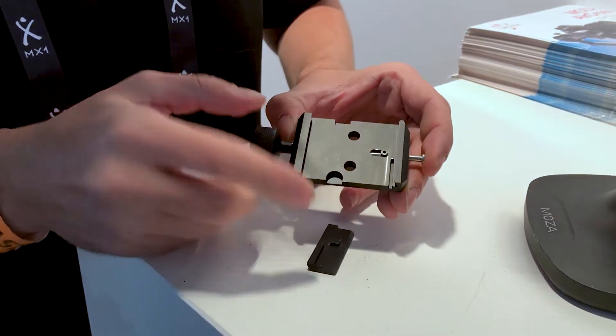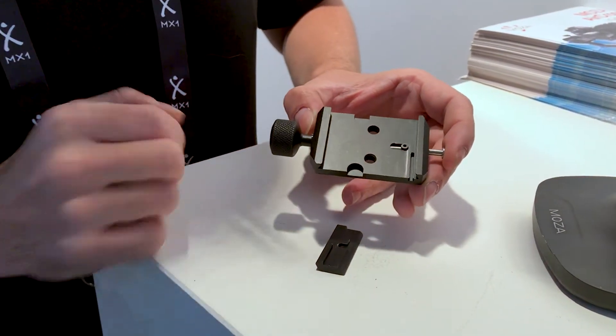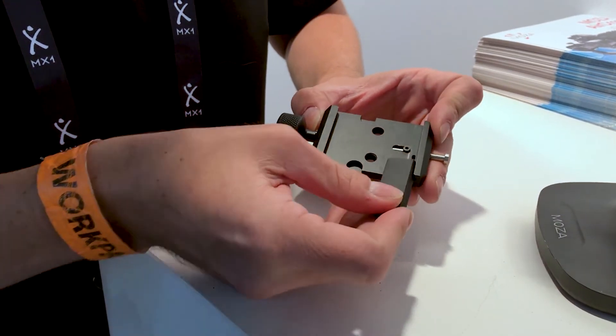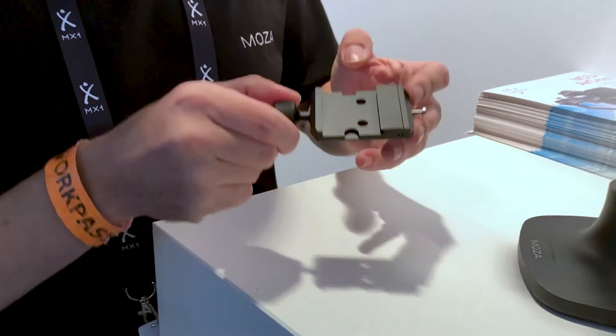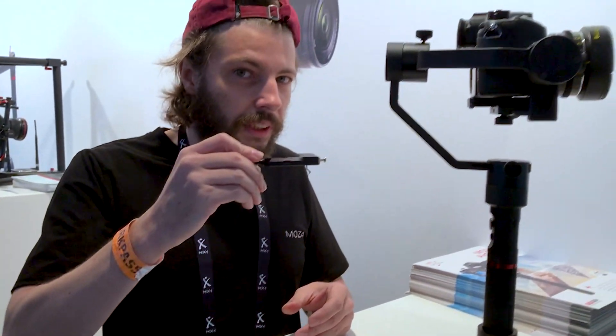You just take out this piece and you can put any big plate. You don't have to buy new plates if you get this quick release plate. Something very, very good. I love this.